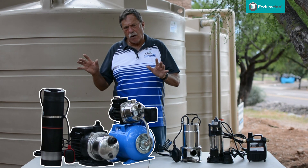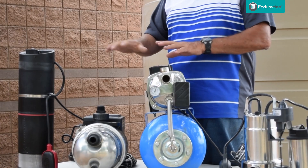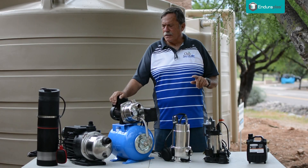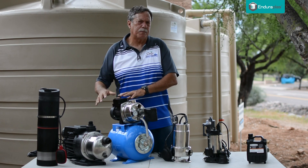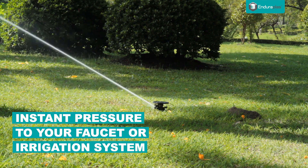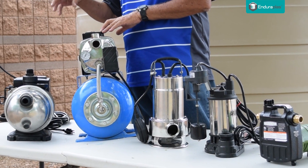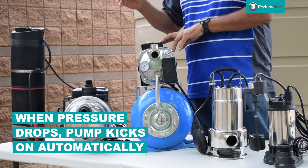If you want something that's on all the time where you're not messing with an electrical outlet, we have over here what I call on-demand pumps — these three right here. When you hook these pumps up to a rainwater tank, they pressurize the water in a piping system to a faucet or irrigation system and it's always pressurized. They have built-in sensors so that when the pressure drops, the pump kicks on automatically. You walk up to your faucet, open it, and boom — you've got instant pressurized rainwater.